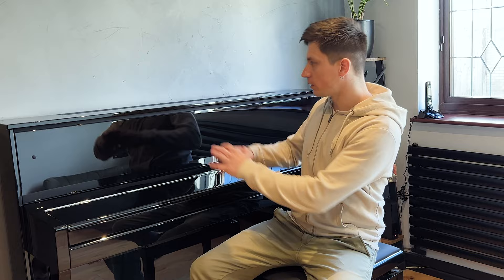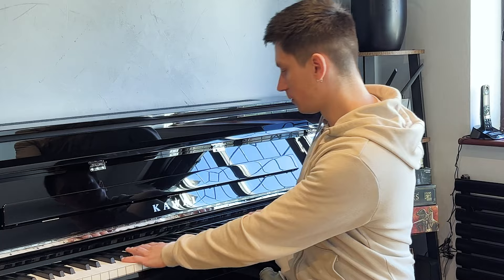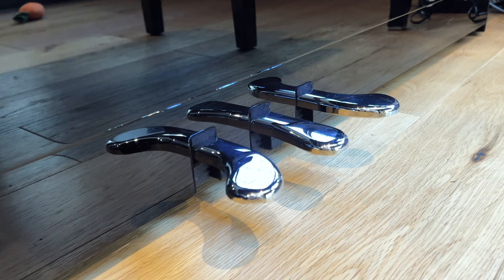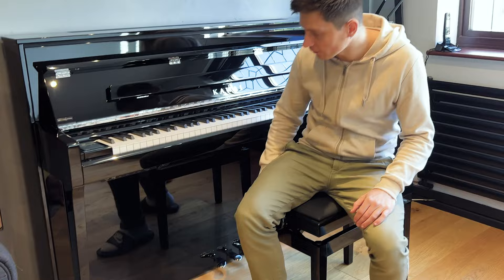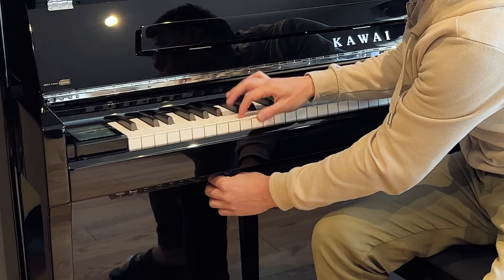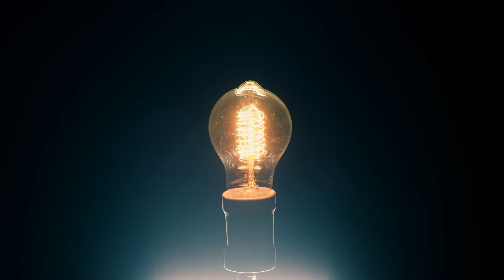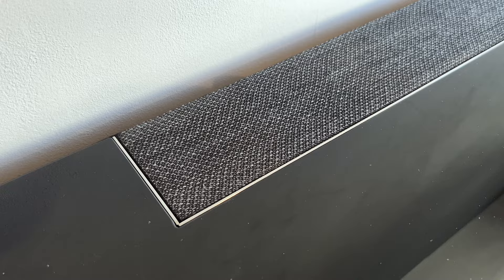The piano looks modern and slick. It's smaller than an acoustic, which is why I got it — it fits in my living room. 88 keys that feel like a real piano. Underneath we've got three pedals — sustain, damper, etc. Down there we also have all the sockets as well as the volume control, which is great if you want to practice quietly with neighbors around. There's also a headphone input, USB, MIDI, line in and out.